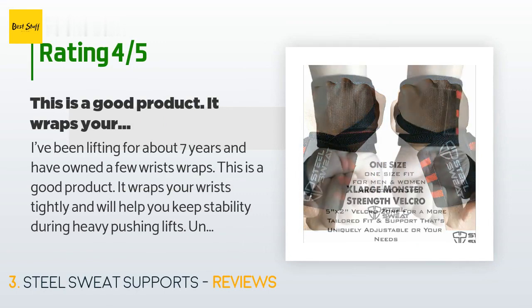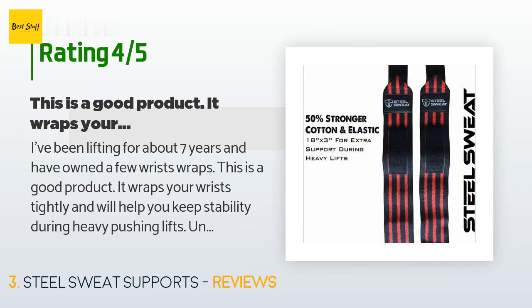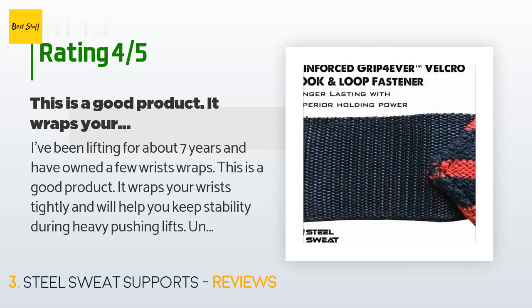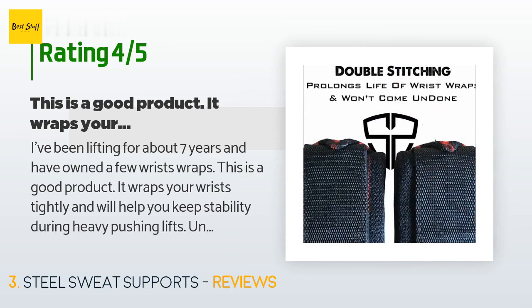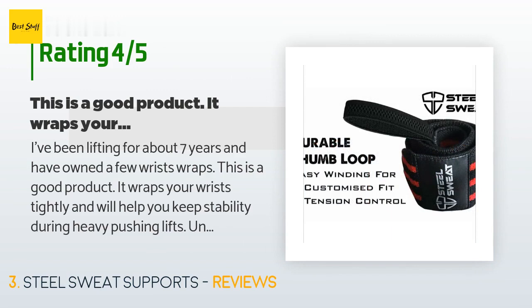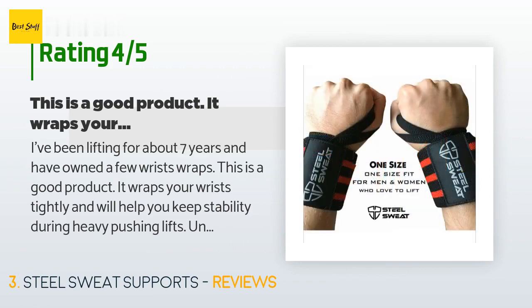A customer said: I've been lifting for about seven years and have owned a few wrist wraps. This is a good product — it wraps your wrists tightly and will help you keep stability during heavy pushing lifts. Unlike most, the fabric used is a bit thicker and the wrap itself is a bit longer, allowing for a tighter fit and more revolutions around your wrist. Mainstream brands like Harbinger will provide products that are thinner with worse stitching and thinner velcro. I've had this for nearly a month and I'm enjoying it.